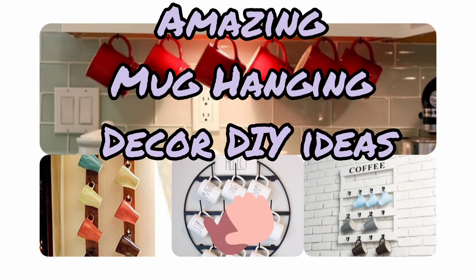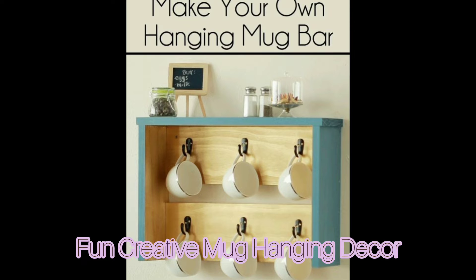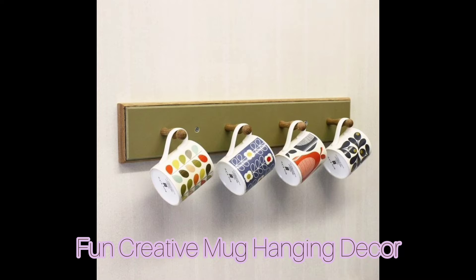Hi, welcome back to my YouTube channel. Today we have here for you fun and creative ideas on mug hanging decor.